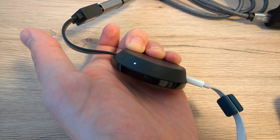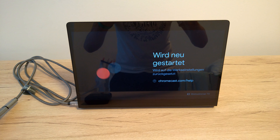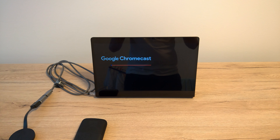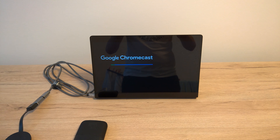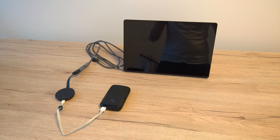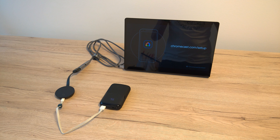The Chromecast is now restarting and prepares itself for the next setup. It takes some seconds or some reboots and we are done. You can set it up again as a new Chromecast.